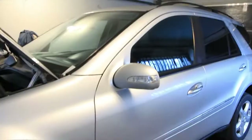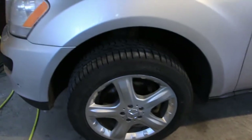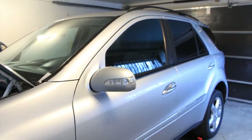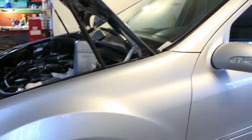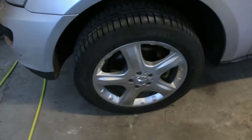I already did the rear left, rear right, and front right, so now I only have this one left. Keep in mind you have to start with the wheel furthest away from the reservoir — so rear first, then the next one, then that one, and finally this one closest to the reservoir.